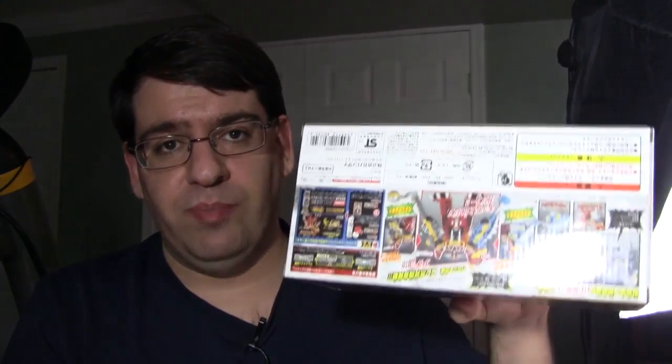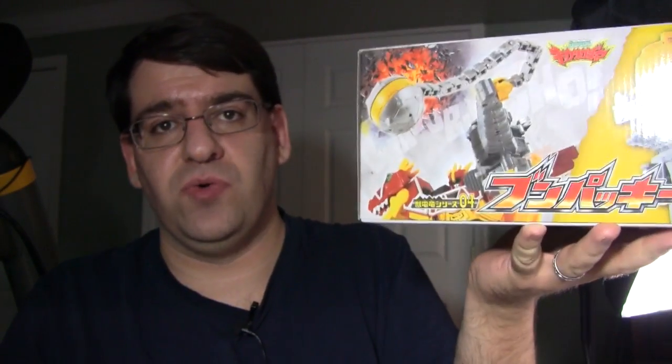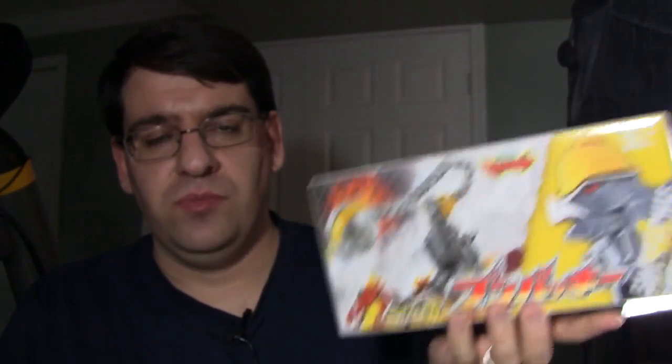Hey gang, how you doing? I'm tired, I'm grumpy, and today we're taking a look at Boonpocky, or Boonpachi, or Boonwompy — it's everybody's favorite Gokai Grey's Zord, or Voltzor, or whatever the heck you want to call these things.